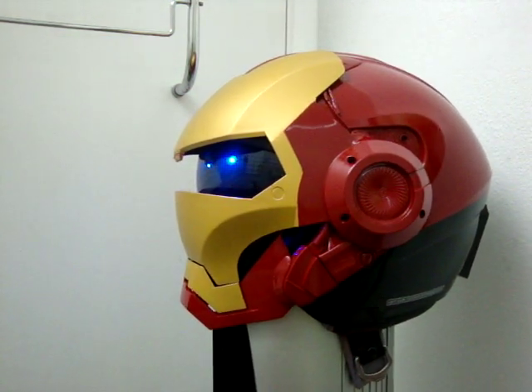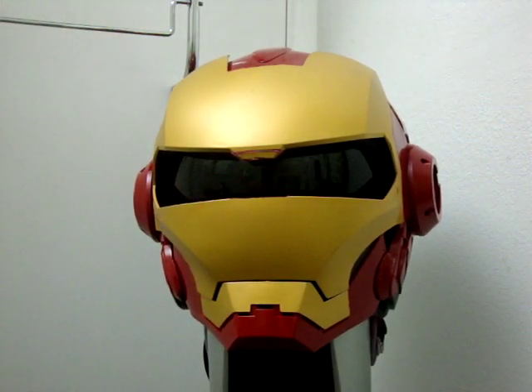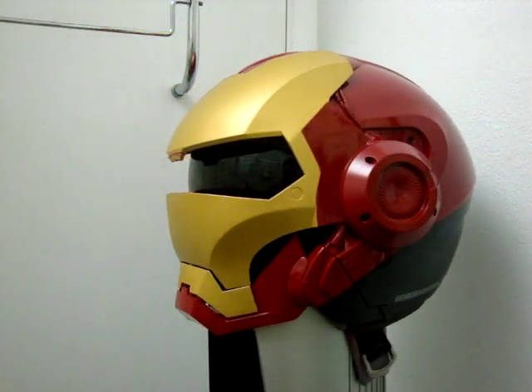The red that I used was a cherry red from Krylon, the gloss spray paint. I practically used the entire spray can. This is Iron Man.